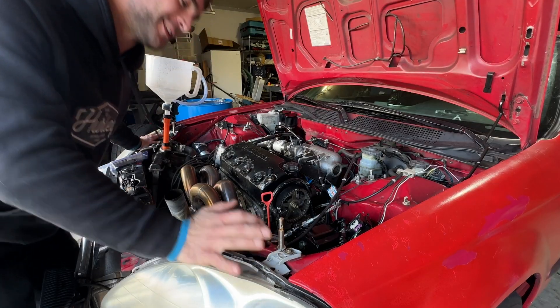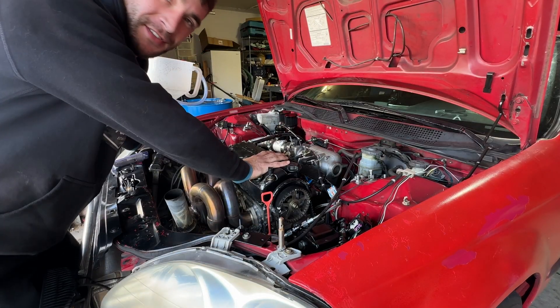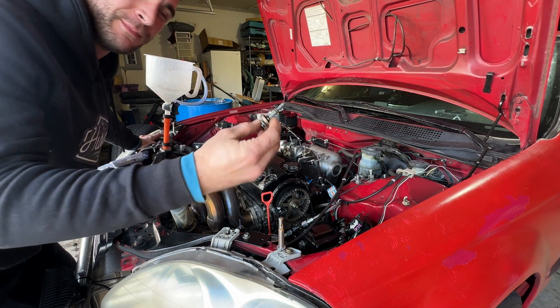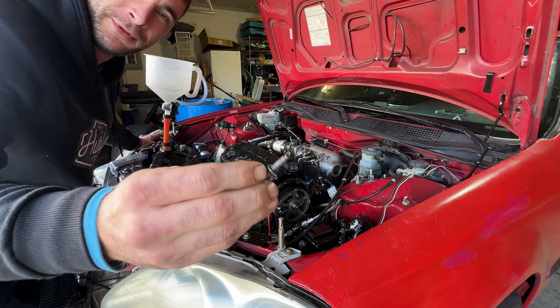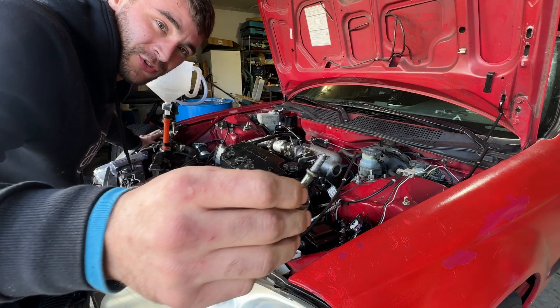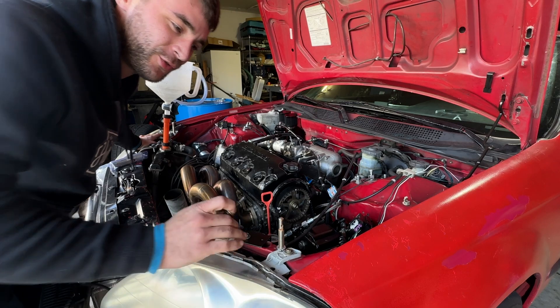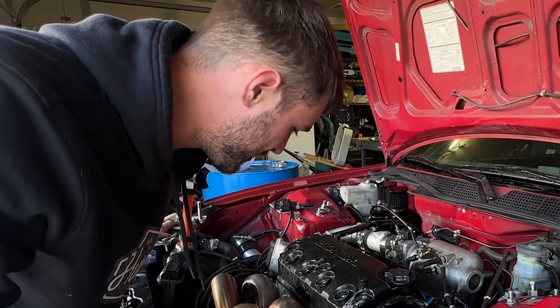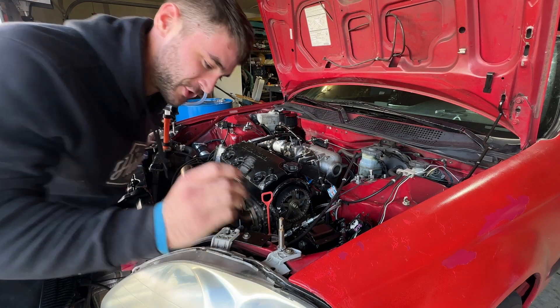All right, you guys, I'm sorry you had to see that, but this is a pretty common problem on these Honda D-Series engines. I see guys breaking off these bolts — either just breaking the bolt off itself or stripping the threads out in the cylinder head, just like I just showed you. So what do you do in this situation? How do you fix that? Am I screwed? Do I need a whole new cylinder head? No, it's honestly pretty easy to fix. Let me show you how to do that real quick.